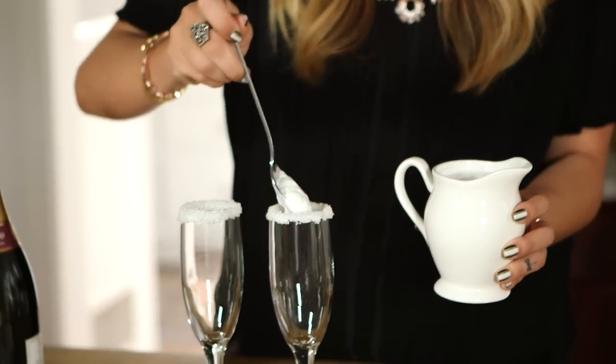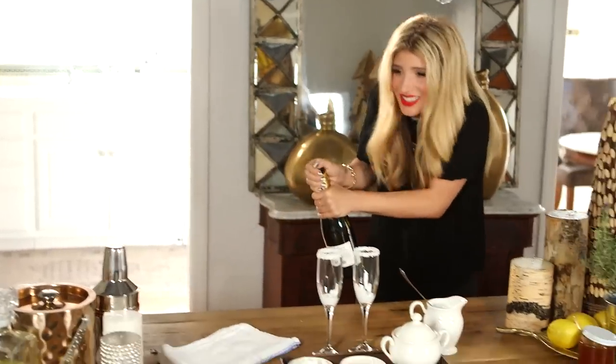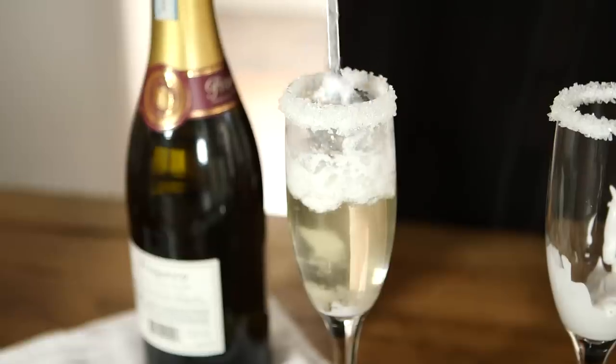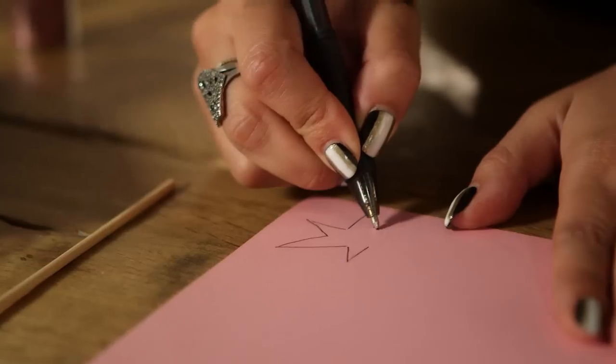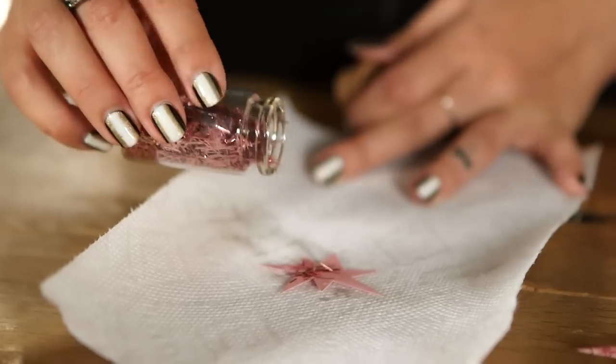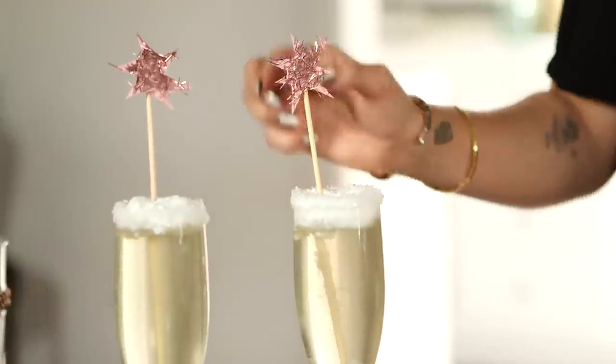I'm going to use this cream of coconut — it actually comes in a can and it's very thick. You only need about two ounces of this for the topping of the bubbly. I'm actually really scared. We just lost a cameraman — the party must go on. Just top it off. There you have it: a beautiful wintry coconut bellini. I think it just needs one finishing touch — glitter star drink ornaments. We have our coconut bellini cocktail!